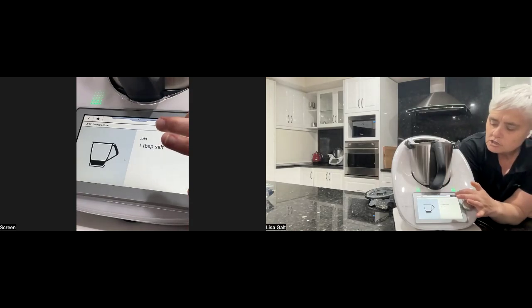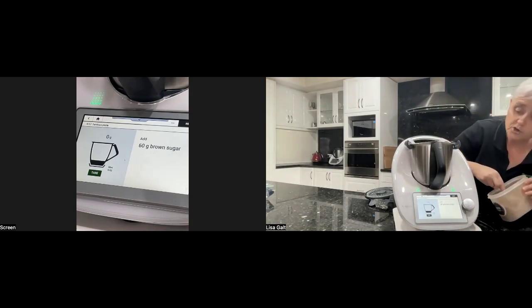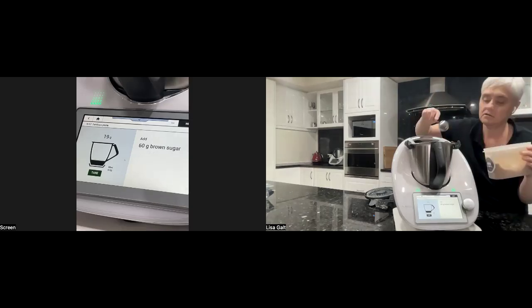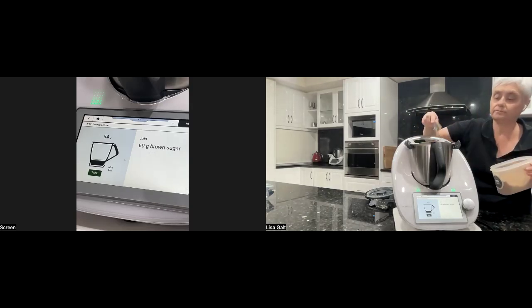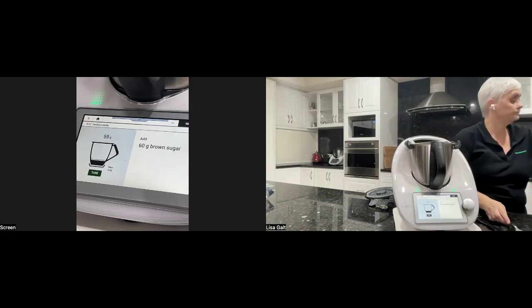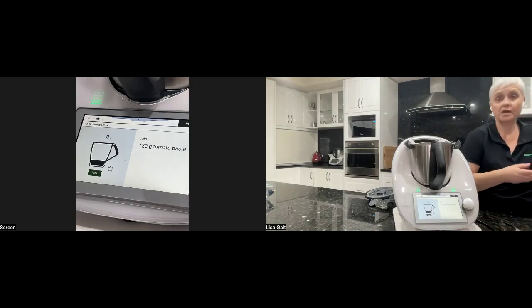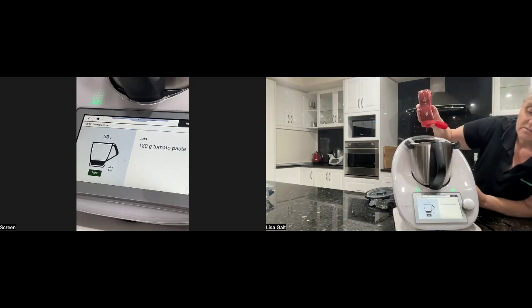Then we have 60 grams of brown sugar. You can actually make your own brown sugar in the Thermomix — not sure if you knew that. And 120 grams of tomato paste. We normally get these tins and write the date on the top, which has been a really handy thing in our household because we use quite a lot of tomato paste.